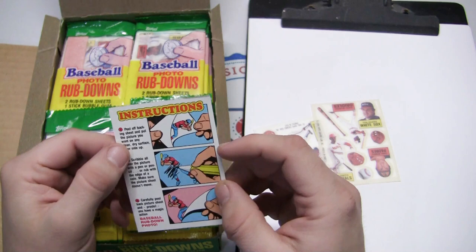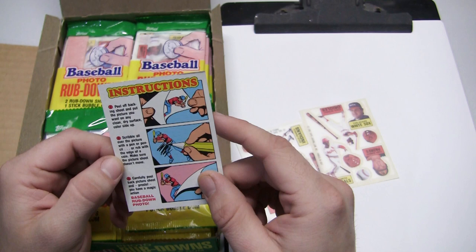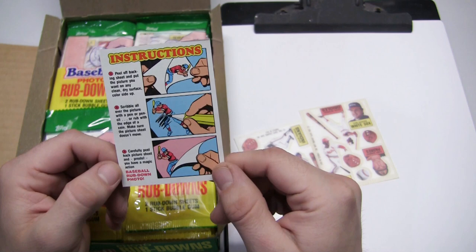The instructions say: peel off the backing sheet and put the picture you want on any clean dry surface, color side up. Then scribble all over the picture with a pen or pencil, or rub with the edge of a coin. Make sure the picture doesn't move. Carefully peel back the picture sheet, and presto — you have magic.